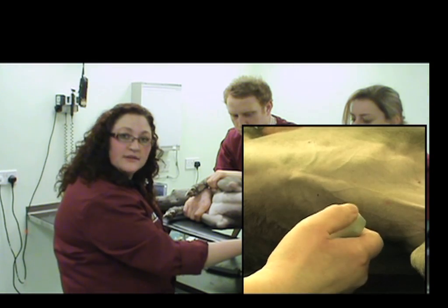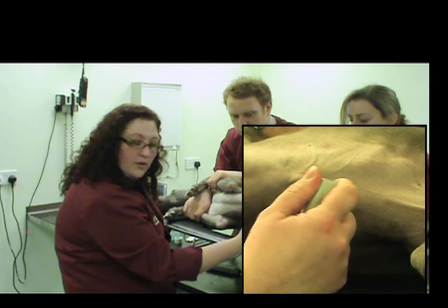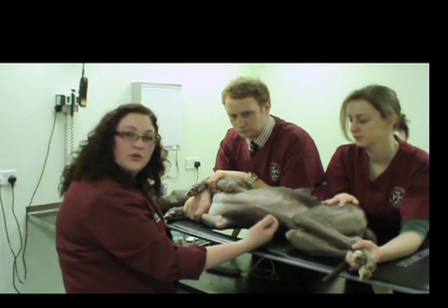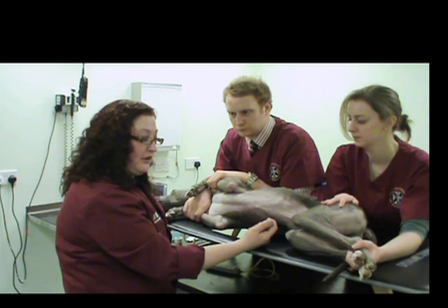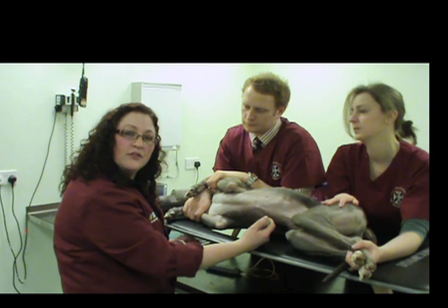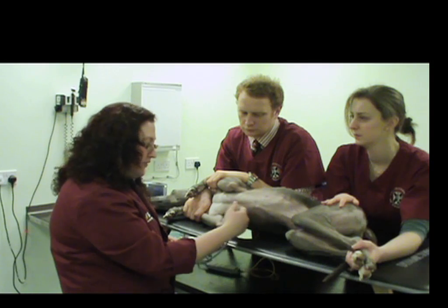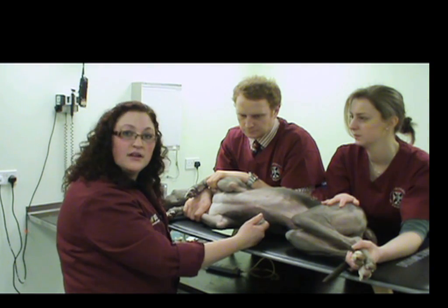The way that I will hold the probe throughout the exam is with my thumb on the thumb notch, grasping the probe quite near the footprint. That way we'll have really good control over where exactly we're moving the probe. Whenever you're performing a cardiac exam, the movements are very, very slight compared to an abdominal ultrasound exam, but they make a huge difference to what you're seeing on the screen. It's a two-dimensional slice of a 3D structure, so it's very important to get it in just the right plane to evaluate everything you want to see. So we're ready to get started now.